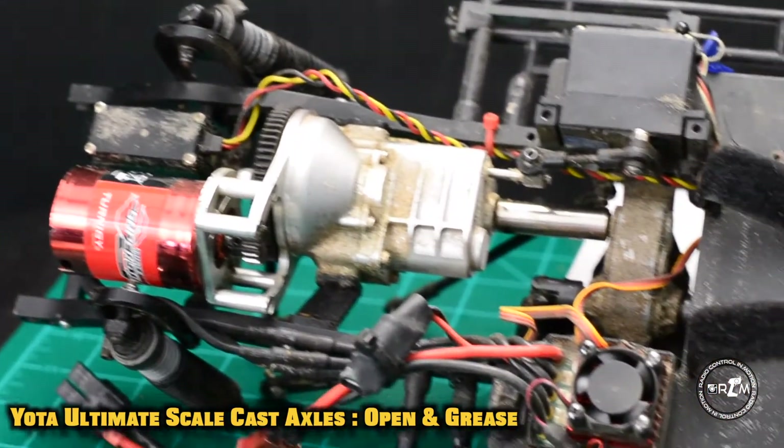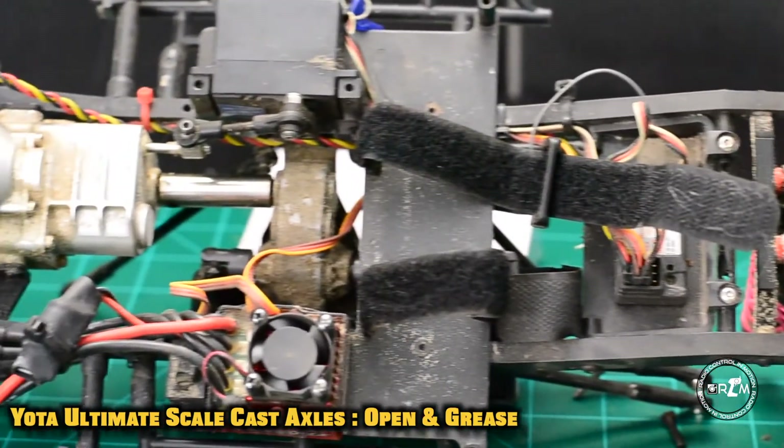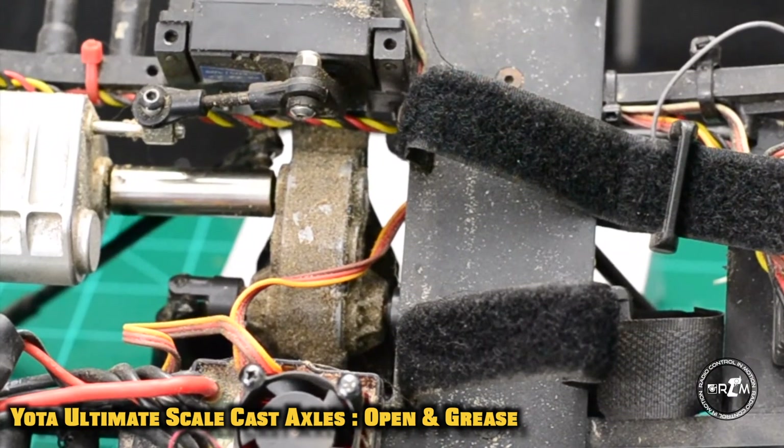Next up on this maintenance series is that center transfer case — get ready for that video to be out. And I'm out, baby.